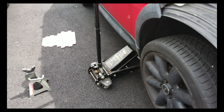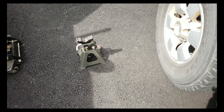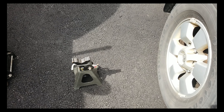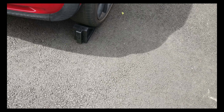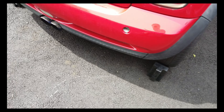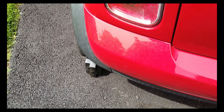I jacked up the car. I'm going to put the stands underneath it just in case — always be safe. Place one of these stops behind your tires, especially if you have a slope in your driveway.